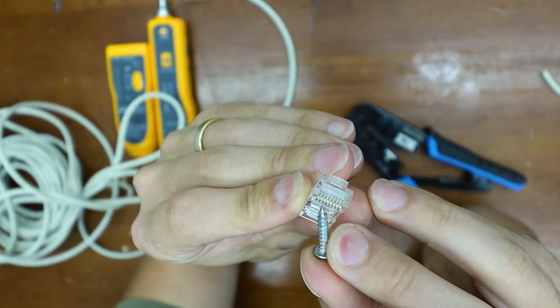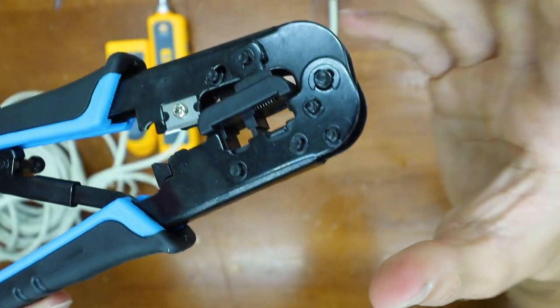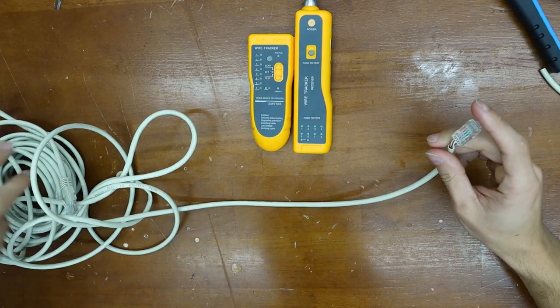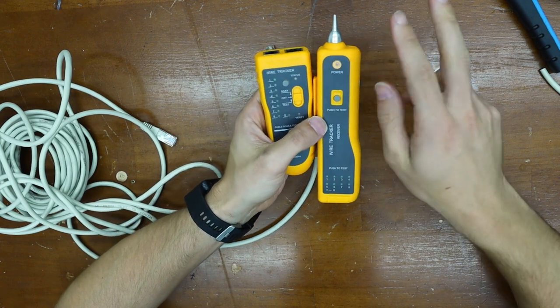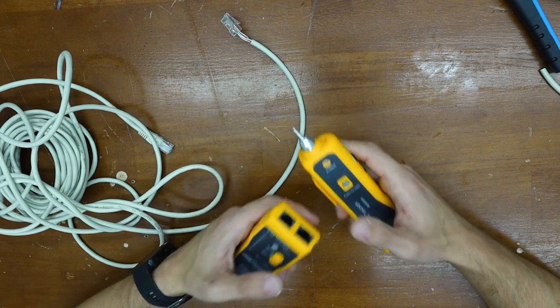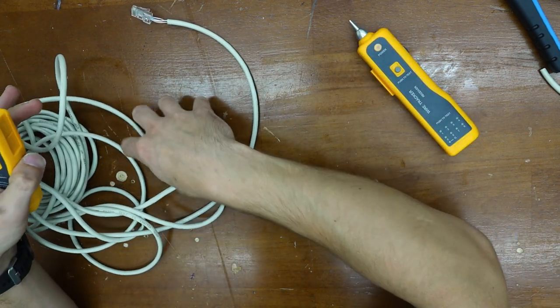If you see these tabs, they're poking out — now they're all pressed in. This tool uses that to push the tabs in. Now let's double check our work. This device can do two things: it can make sure the cable is wired up correctly, and if there are any issues throughout the wire, it can also trace or track a wire, which is pretty cool. But let's go ahead and test the wire.